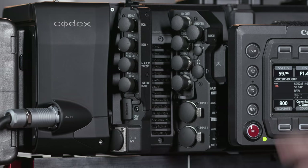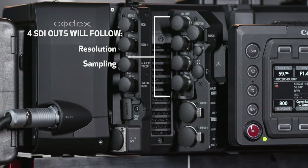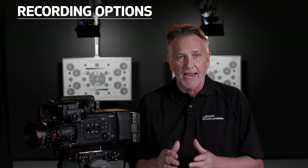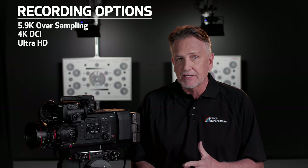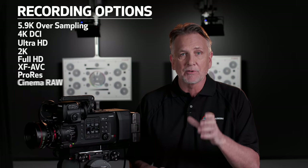Additional recording options are available using the video terminal outputs to an external recorder. The four 3G SDI-OUT terminals will carry a different signal depending on the recording mode selected in-camera. If the internal recording settings are XF-AVC or ProRes, the four SDI-OUTs will follow your shooting resolution, sampling, and frame rates up to 60p. The EOS C700 FF has the most recording options of any Cinema EOS camera to date: 5.9K oversampling, 4K DCI, Ultra HD, 2K, Full HD — with XF-AVC, ProRes, and Cinema RAW.